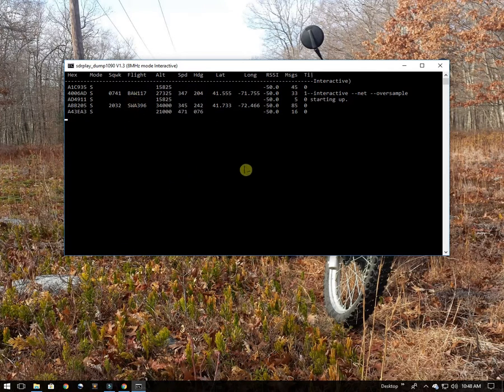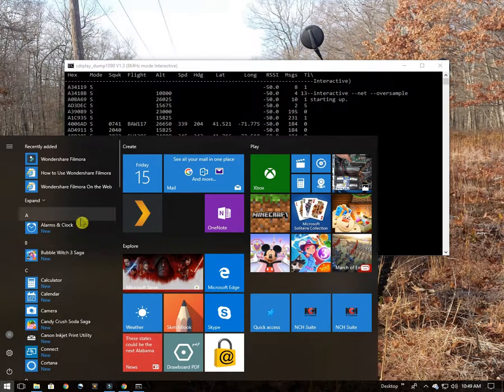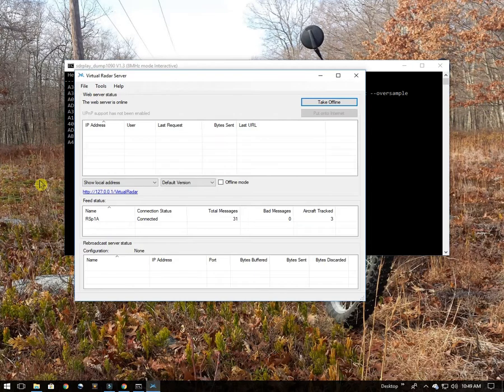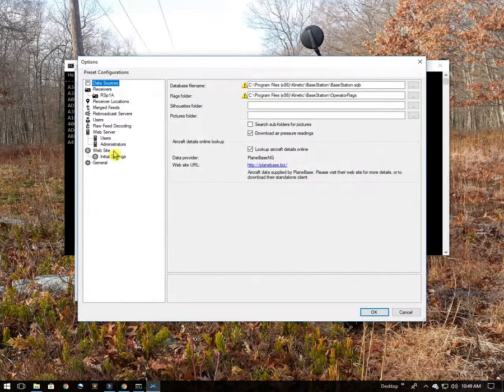Dump 1090 is now up and you can see some activity — it's already receiving data from the RSP unit. In order to use this data and plot it, we're going to open up Virtual Radar Server. I'll go to the start menu and search for Virtual Radar Server and click on it to start it. If this is the first time you're doing this, you'll need to go under Tools and then Options to set up a connection to your receiver. Under the options page there is a section for receivers, and you can see I've got the RSP-1A defined.